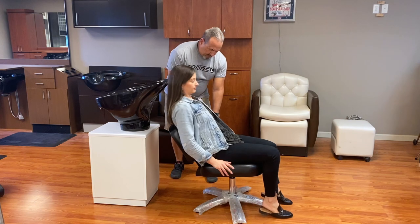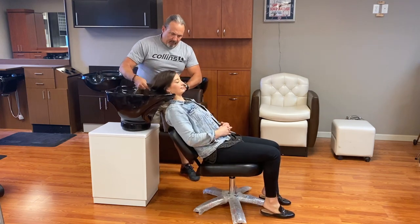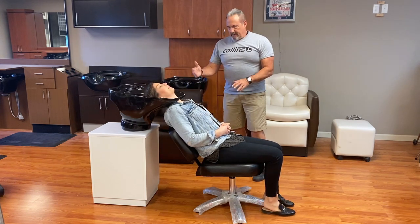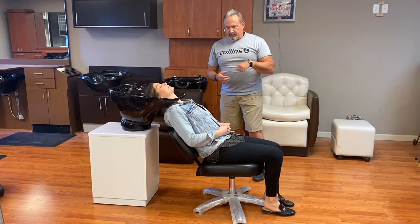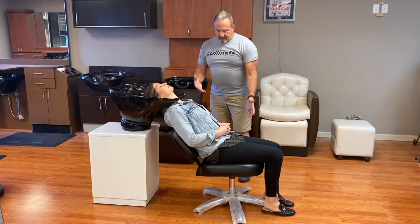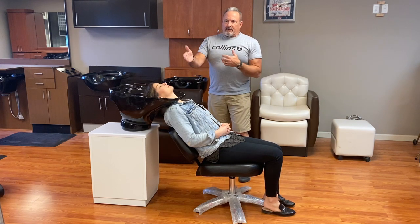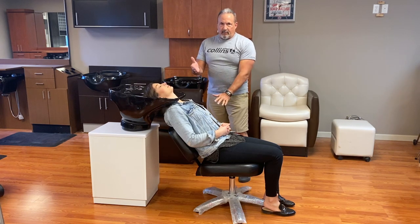Scoot all the way back — there you go. Adjust the bowl to her. As you can see, she's sitting almost upright again, at about a 20-degree angle, similar to the shuttle chairs if you've watched those videos. There's room here — it's not pinching her shoulders, not hurting her, she's not in a bind. And if we raise her up all the way, we're going to run into the same situation as we would with the hydraulic chair.